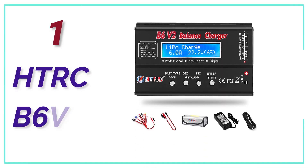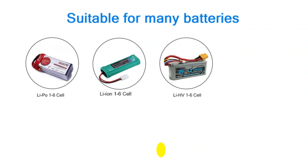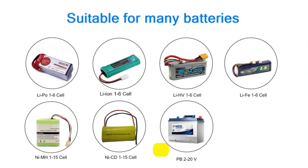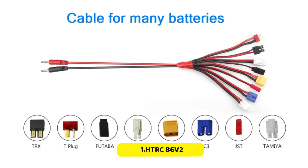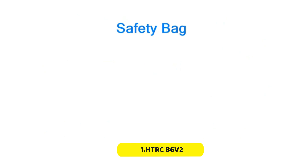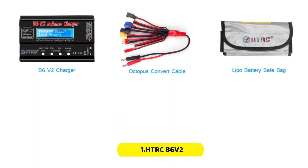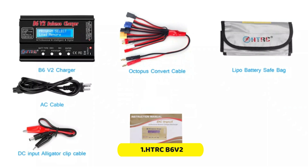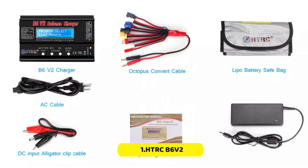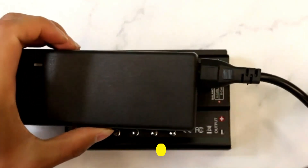The top pick in our list is the HTRC B6V2. HTRC is well-known for its wide selection of accessories and tools that can be used with RC cars or drones, including this highly versatile lipo battery charger. Because the HTRC lipo battery charger is a great value option, it is ranked at the top of this list. Its power rating is up to 80 watts, which is quite good considering the price. It supports a voltage range between 11 and 18 volts.